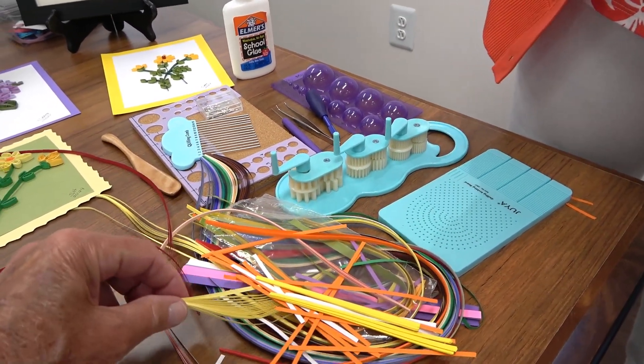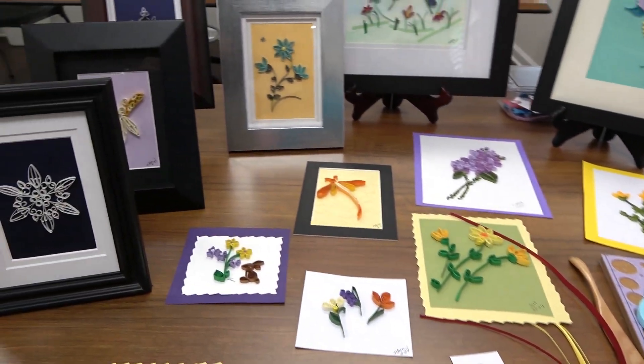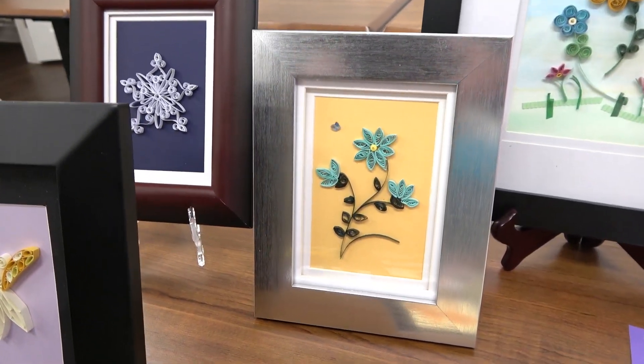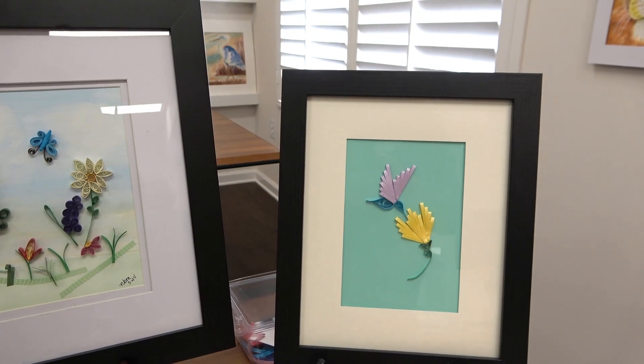As for who cuts the paper — we actually buy it pre-cut. But you can also run it through a shredder, as long as it's not a cross-cut shredder. These are really, really pretty — and they're done by everybody in here too.